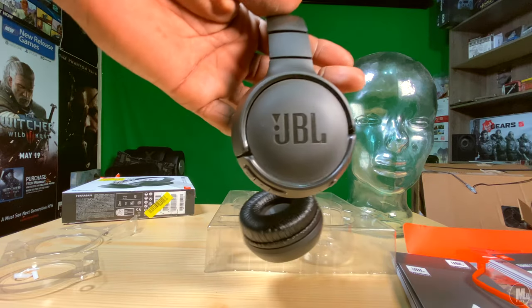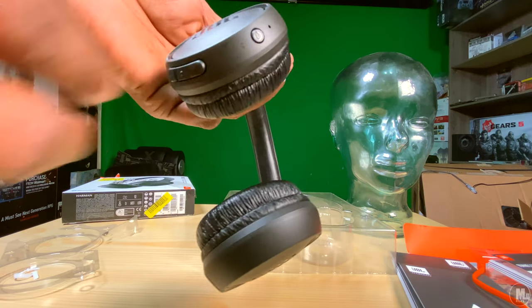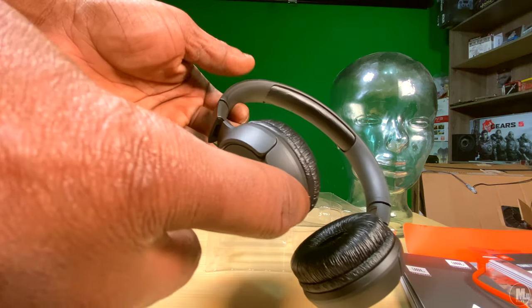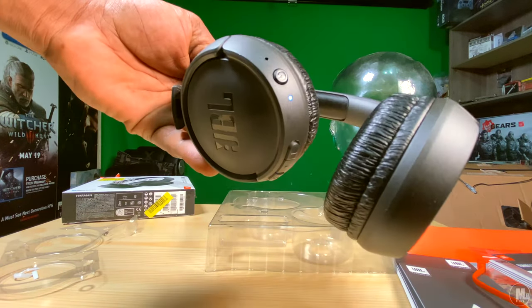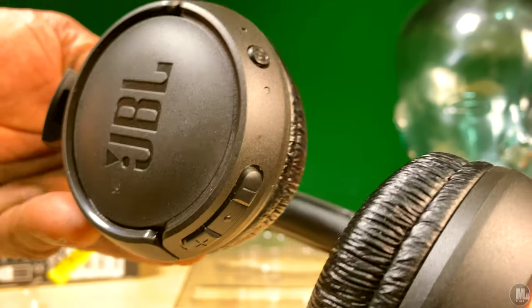Another great thing about these headphones is the different ways they fold. The different articulating angles make them very flexible, literally and metaphorically speaking. Whether you're lying in bed watching TV or laying back on the couch, the ear cups move around and fold around, which takes a lot of strain off the different joints when you're wearing them.